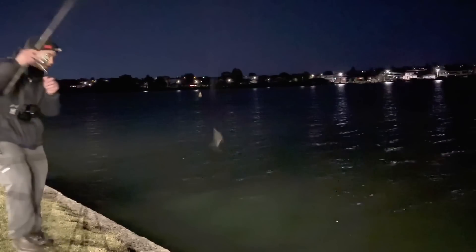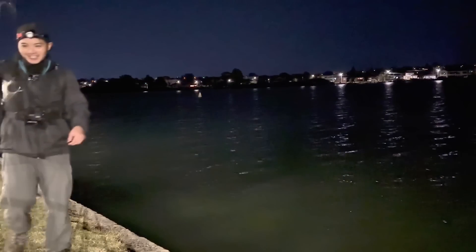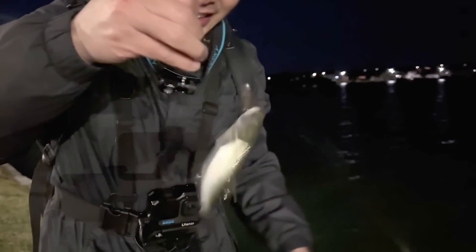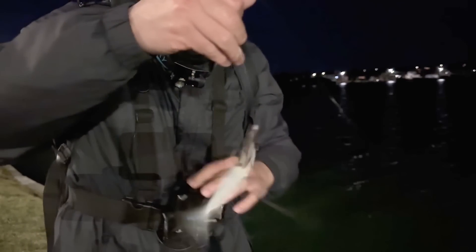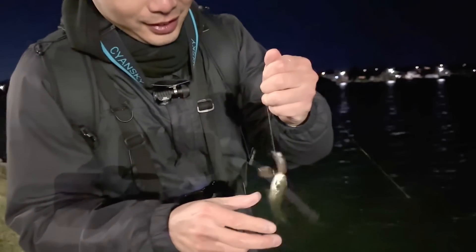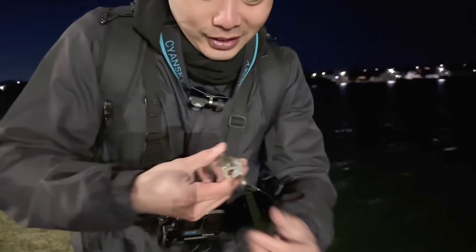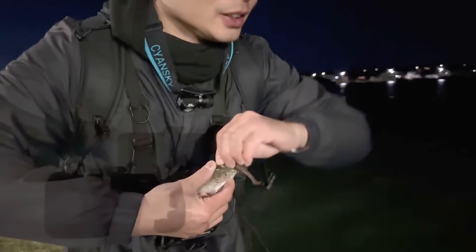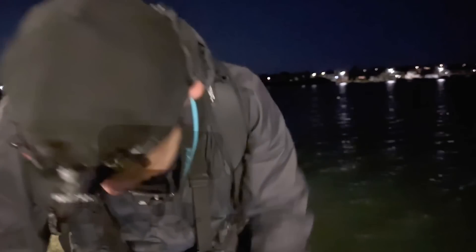I thought we dropped it, but it is the smallest fish. Little tailor! Imagine if this was a yakka — if I was fishing with bait and got this size yakka, straight on as a livey. This is tailor though, so can't do it. It's got to be 30cm. Dropped him on the grass — it's not going to hurt him. That's the cutest little tailor tonight. Sending him back to his parents.